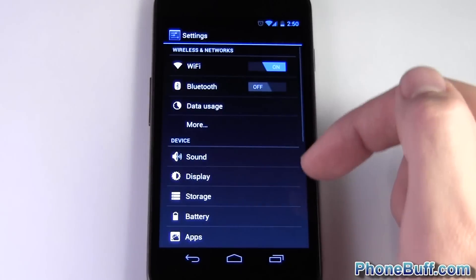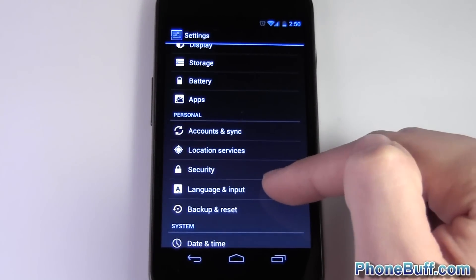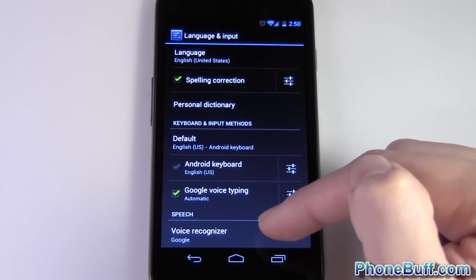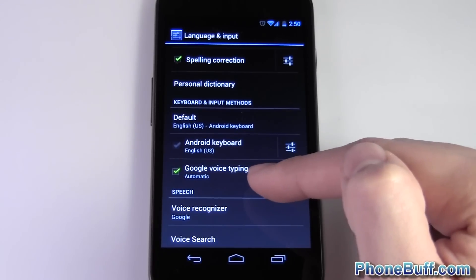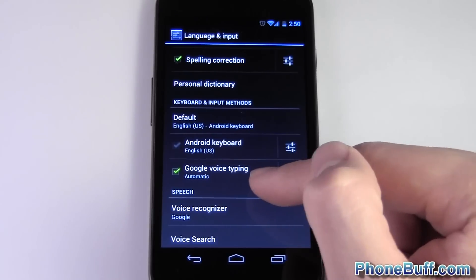First, go to your Settings menu and look for Language and Input. Tap Language and Input — you can see that Google Voice Typing is one of the keyboards listed. Hit the settings icon next to Voice Typing.